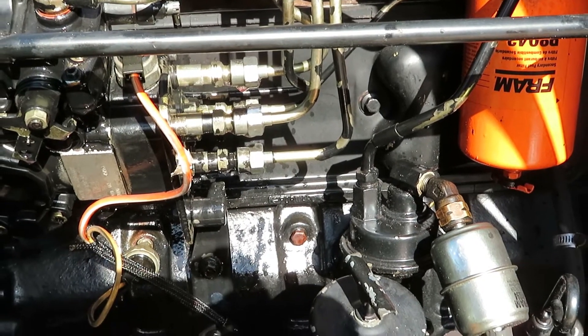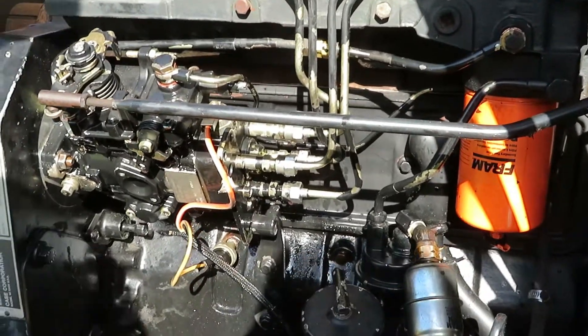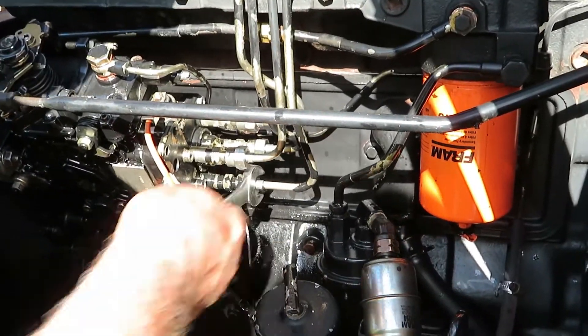Okay, that should be sufficient. Now remember we might not have the entire air out of the system, but we're just counting on it firing and sucking the rest of it out anyway. We're getting the majority out. So now we got to re-tighten all of these back up.